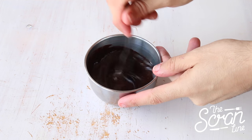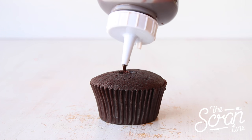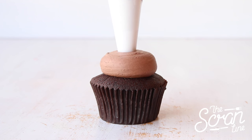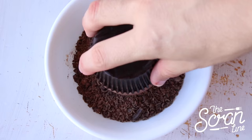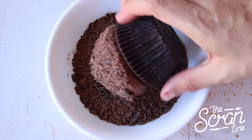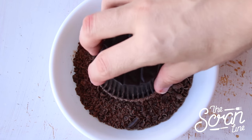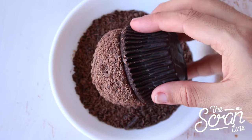Once your cupcakes have baked and cooled, core them using an apple corer or a sharp knife, then fill them with the liqueur chocolate sauce. Using a round tip nozzle, pipe chocolate frosting onto the cupcakes, then coat them in chocolate shavings, making sure to be gentle and keep that nice round shape.